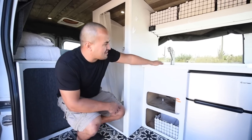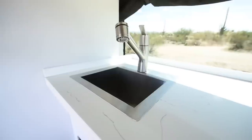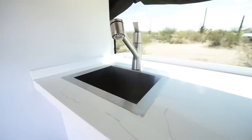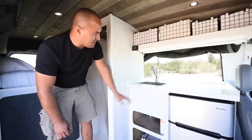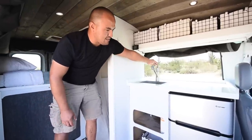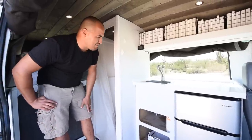Over here we have our sink. It's just a small bar sink — we wanted to keep it small so it didn't take up too much counter space. It has 20 gallons of water that it runs off of and a water pump. When that water pump is on it basically just works like a regular sink. It is just cold water — we didn't put a water heater in here, again just to keep it simple.